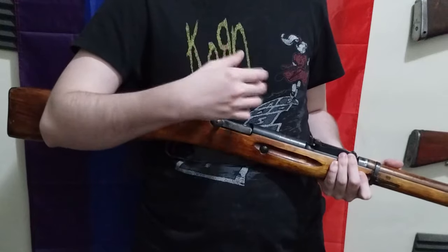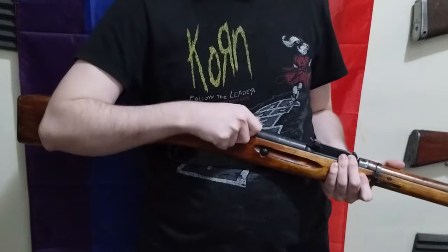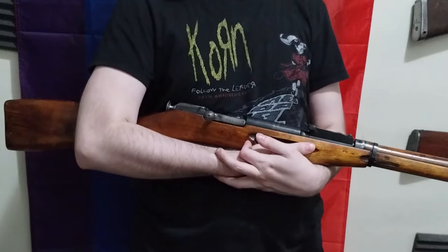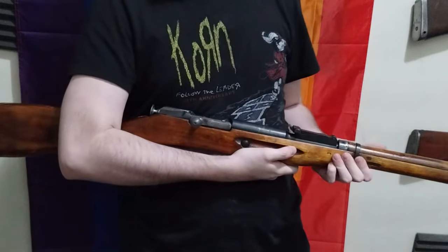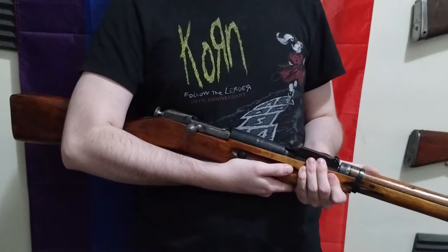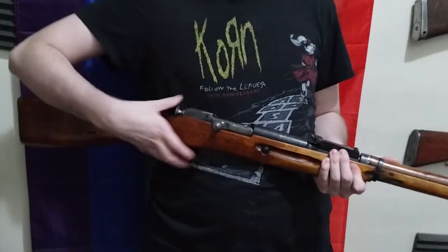They've moved on to make tens and tens of millions — like 30 million something — of the Mosin platform. The sniper Mosins, the Mosin PUs, had a precision machined barrel and a specific sniper loading. They were made to a much higher quality than everything else being produced during World War II. I'm just going to say they probably had the most accurate sniper rifle of World War II that would actually see acts of service.